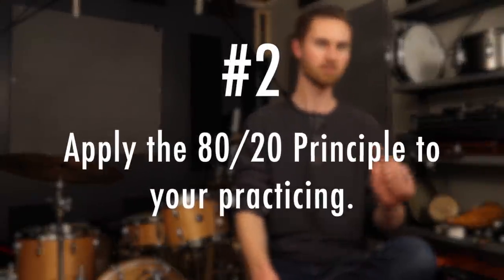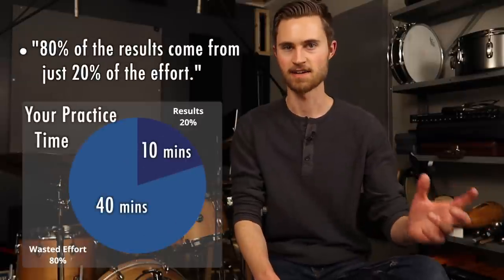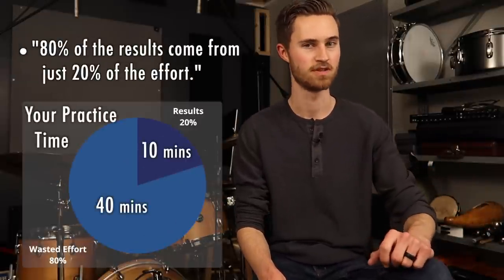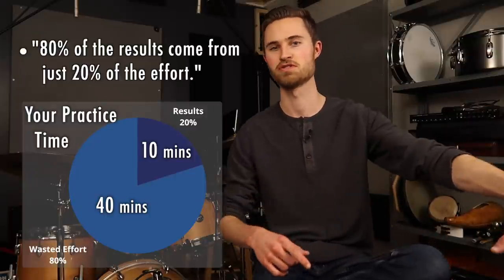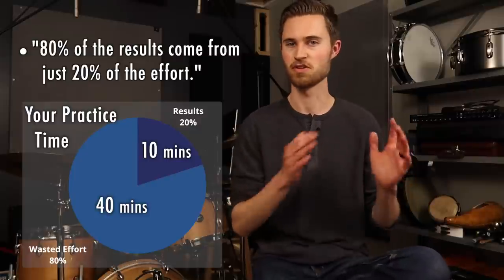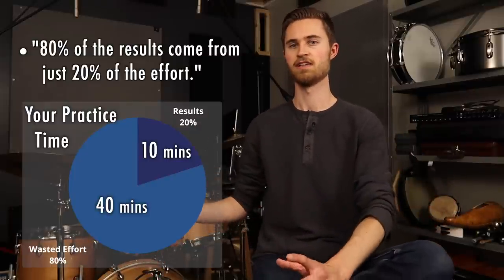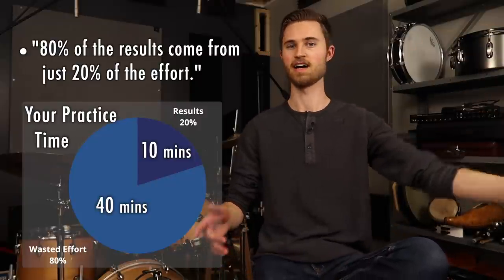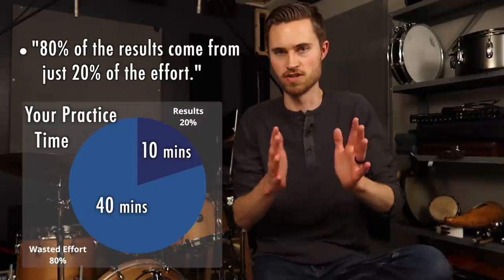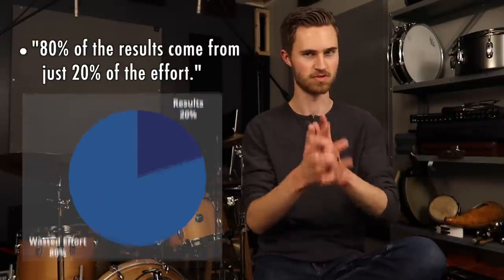Tip number two: apply the 80-20 principle to your practice sessions. The 80-20 principle states that 80% of the results come from just 20% of the effort, meaning most of the time only 20% of your practicing is actually generating all of the results. By diagnosing specific problems and working to solve them, you're whittling things down and finding that 20% that's actually getting you results. That's what you want to do.